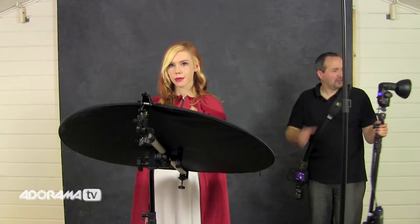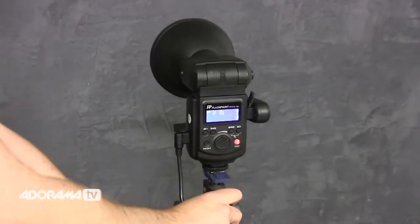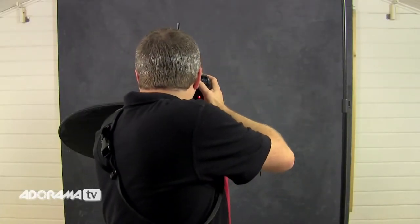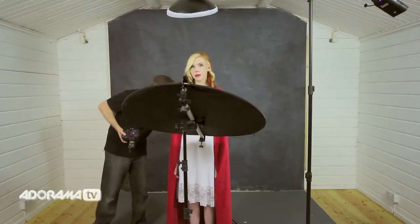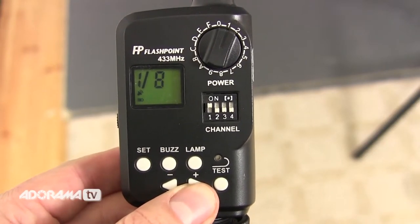I've got here the Streak Light 180 — the smaller brother of the 360 — and it'll be perfect as a background light. I'm going to put it right behind Fern pointing directly at the background. We'll take a test shot and work out whether that's right or wrong from there. Looking at the shots, there's some light in the background but it's a little bit off to one side and not as bright as I'd like. So I'll move that light slightly to the side and increase the power using the Streak Light remote — three clicks, one more stop of light.